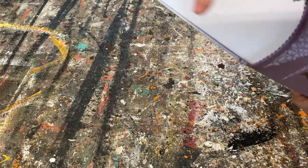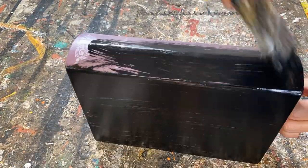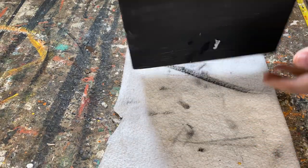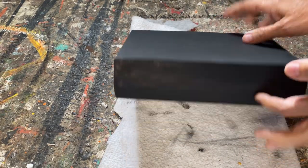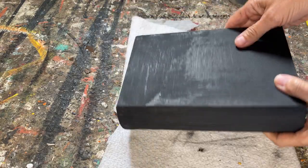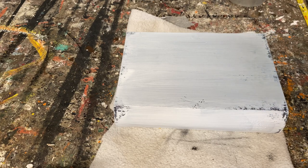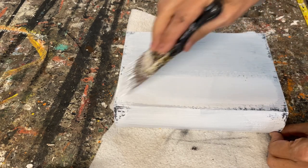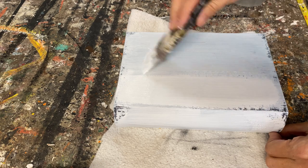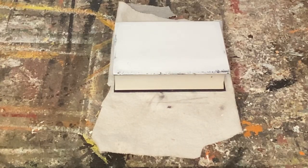Now I'm going to paint the outside, but I want to keep this white so it looks like pages. I'll work away on that. All painted — I'm putting two coats of white chalk paint on the front, the binding, and the back. I'm not worrying about covering it completely because I want some of that black to kind of peek through. What I'm trying to achieve is a really antique-looking book.